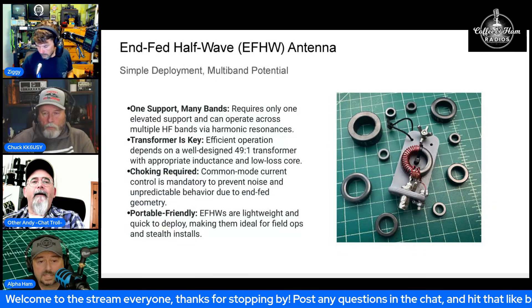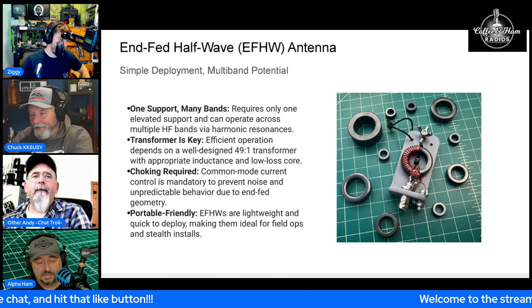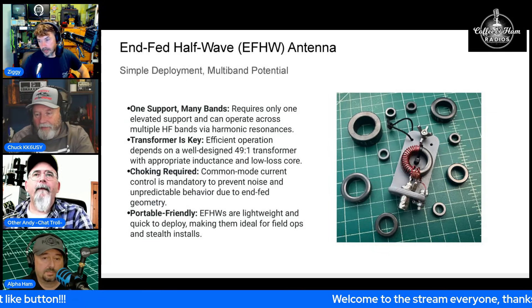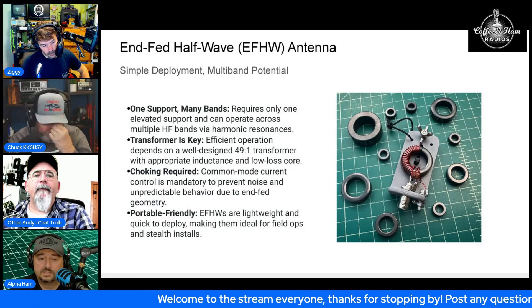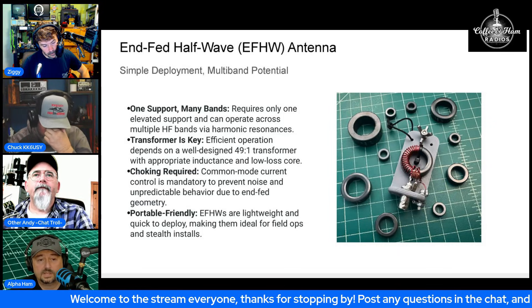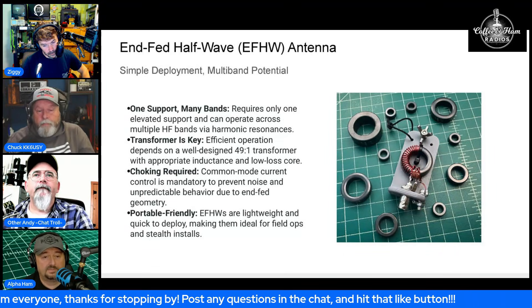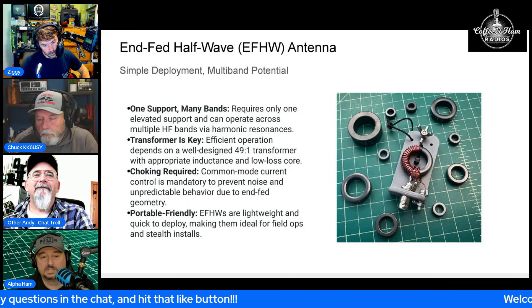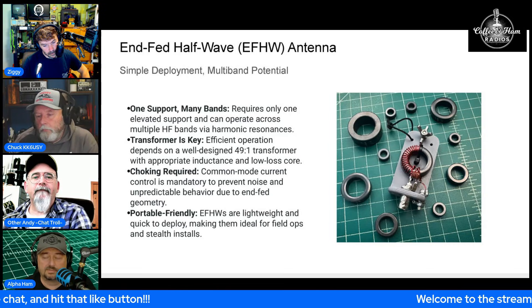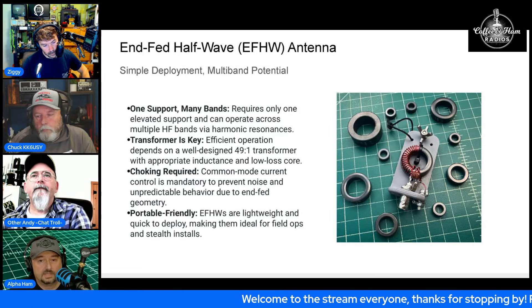The nature of these antennas is that they're unbalanced, so common mode current is real. You want to make sure you're using a choke as close to the antenna feed point as possible, along with a counterpoise. If you choose not to use a counterpoise, put your choke a little further down your coaxial cable to at least prevent any common mode current from coming into your shack.